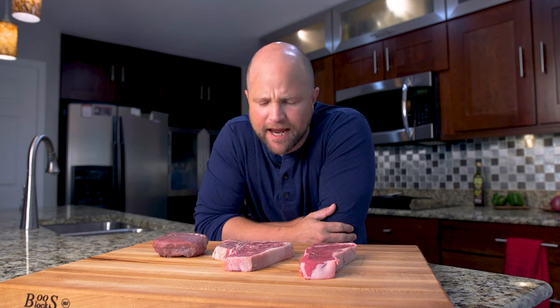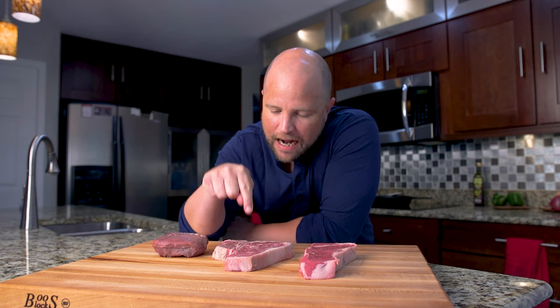Hey everybody, I'm Joey and today I'm back with another bite-sized cooking tip. Today we're going to talk about the porterhouse steak. There's a little bit of confusion around this cut, so follow me and let's break it down.